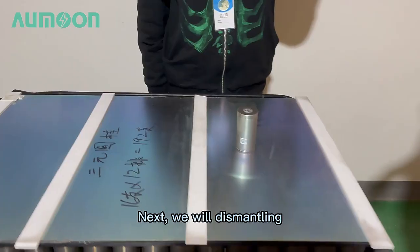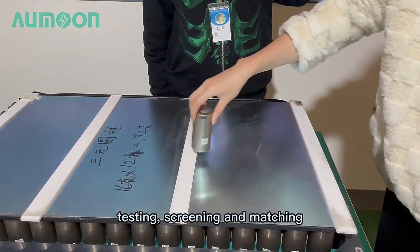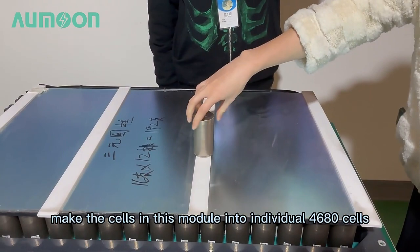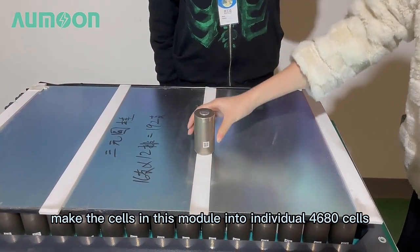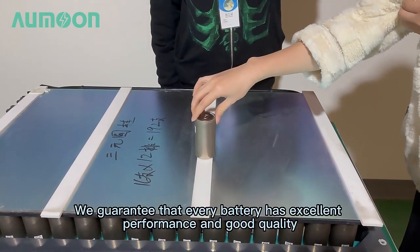Hello everyone, welcome to our factory. We will dismantle, test, grade, and match the cells in this module into individual 4680 cells. We guarantee that every battery has excellent performance and good quality.